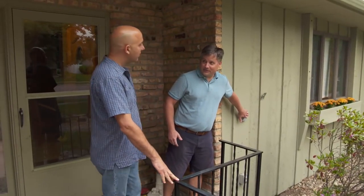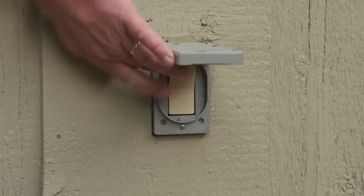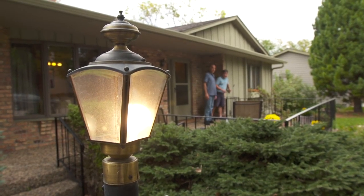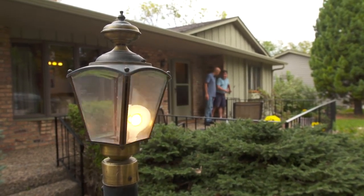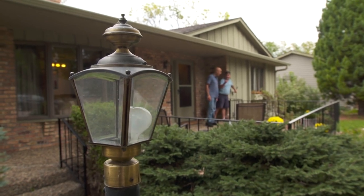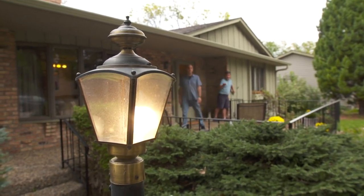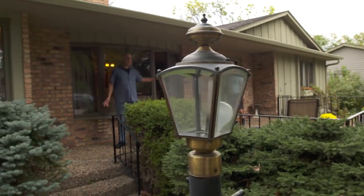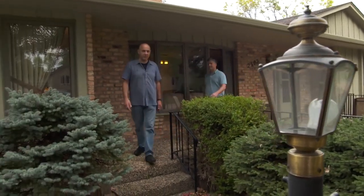There's this switch on the wall we didn't know what it did when we moved in. Turns out when I press it, it turns on the light over there on the lamp post. The problem is when I release the switch, the light goes out. So I press it — goes on; release it — goes off. Looks like it's a bad switch.